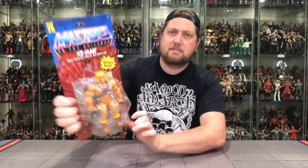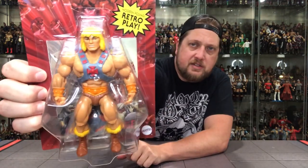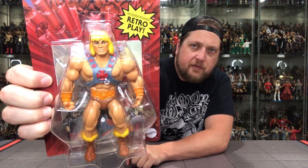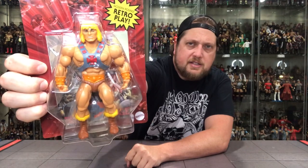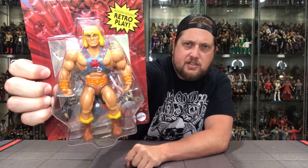He does have an updated head sculpt, of course, like all these do. He does look a little bit different than we remember him — just kind of an updated modern look. It's got the history, it's got the feels of the old school, but a little bit of a touch of the new school. Just updated slightly to bring it up to date for the younger generation, which is cool.